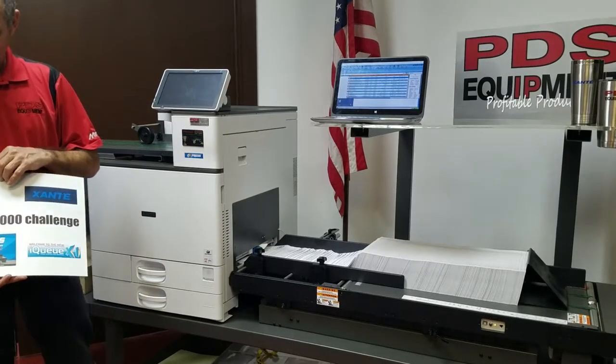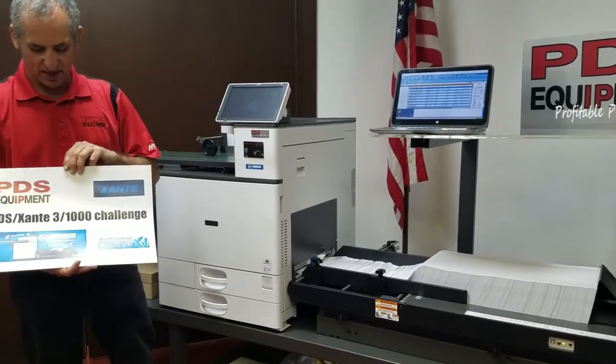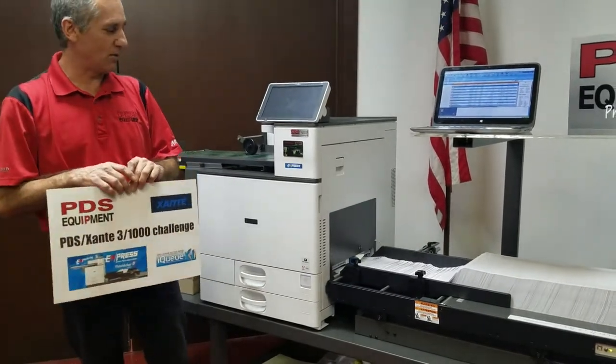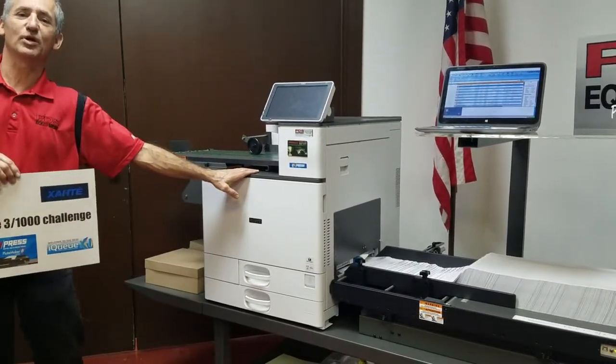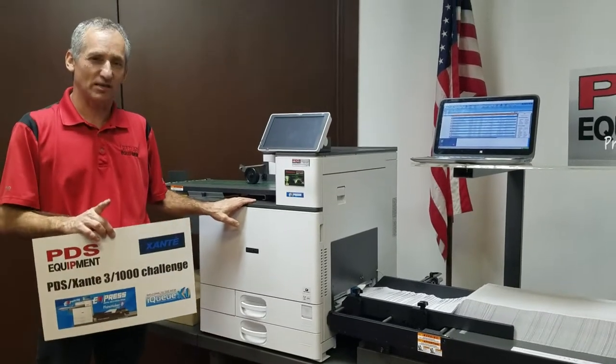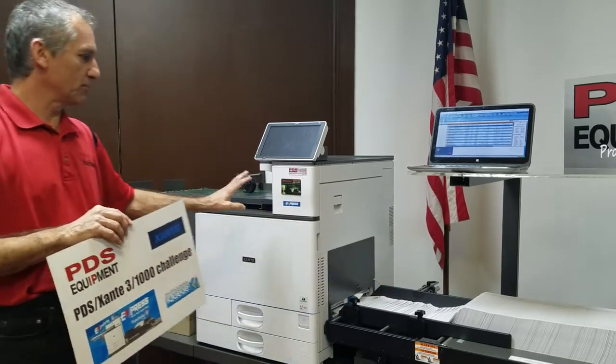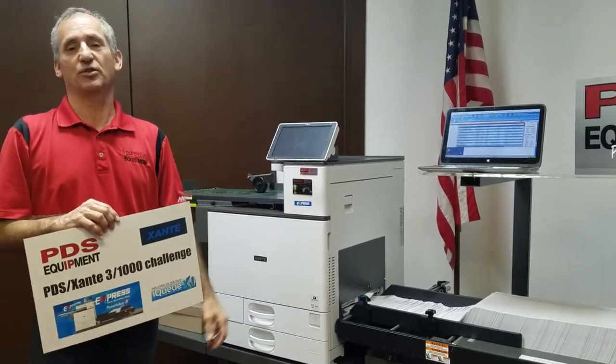Michael Gass with PDS Equipment here today with the PDS Zante 3-1000 Challenge that we're going to try on the new Zante N-Press. What is the 3-1000 Challenge? The challenge is this: can we feed 1,000 envelopes through this machine, only addressing the machine three times?